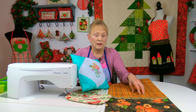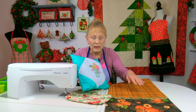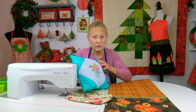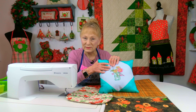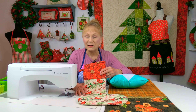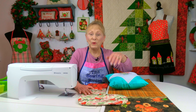A tutorial on this table runner will be coming out soon, so if you're interested make sure you look out for it. The best way to keep track of what I'm releasing is to subscribe so you get notified. I also do a lot of cross stitch tips, and if you're interested in learning how to cross stitch or make a Christmas stocking, I'll have playlist links down below.